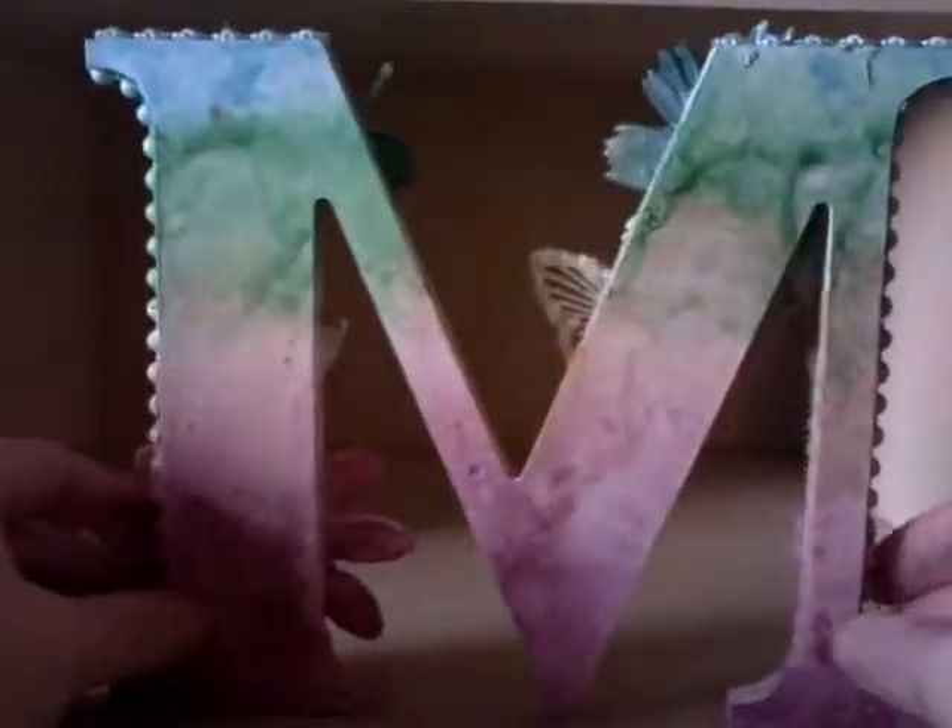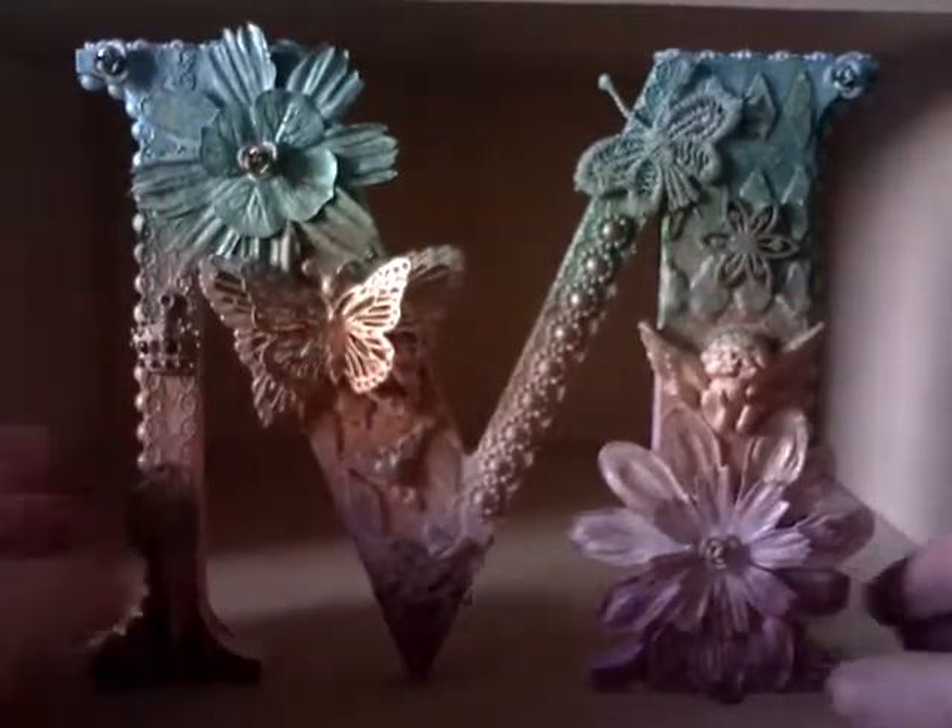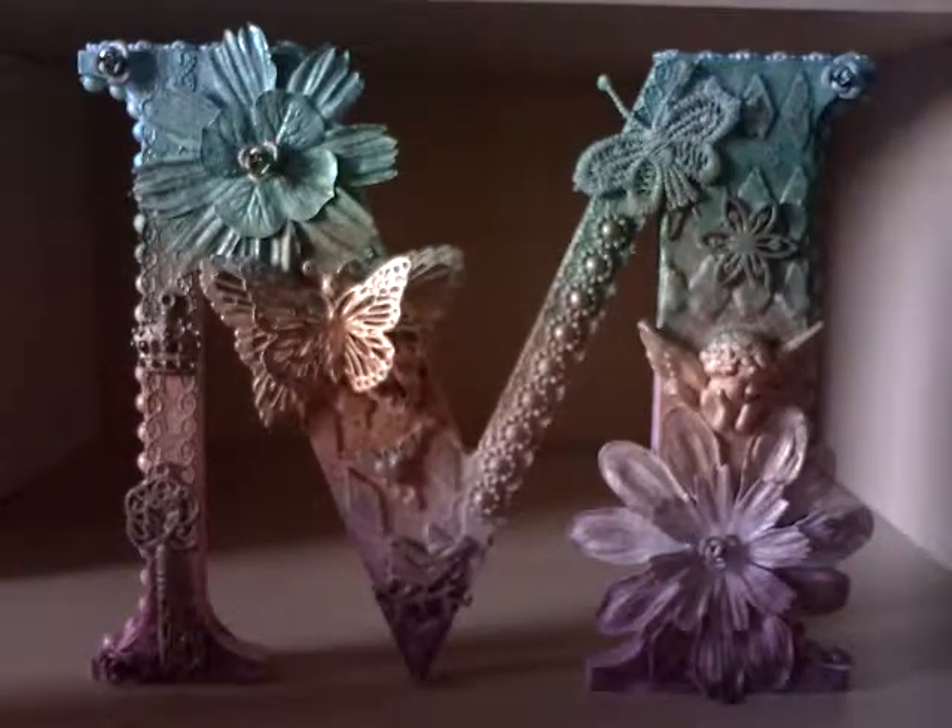I'll just turn it around and show you the back — very plain, it's just the colour. So there it is: my decorated altered M for my friend May Britt. I hope she likes it. Thank you for watching and please leave me a comment.